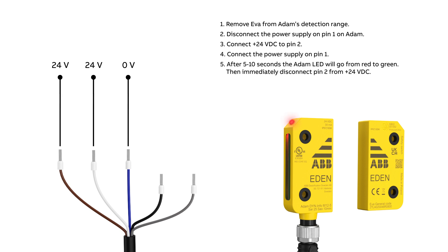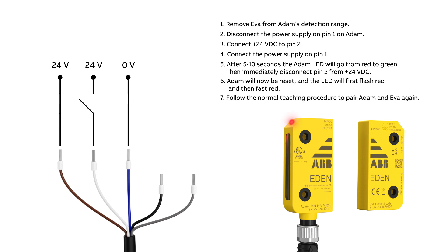After 5 to 10 seconds, the Adam LED will go from red to green. Then immediately disconnect pin 2 from 24 volts. Adam will now be reset and the LED will first flash red and then fast red. Follow the normal teaching procedure to pair Adam and Eva again.